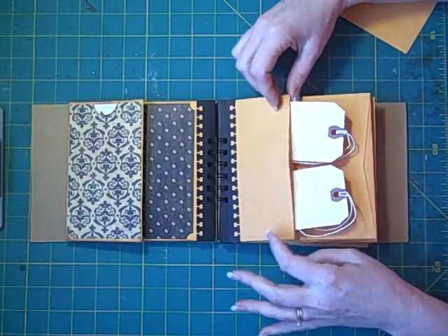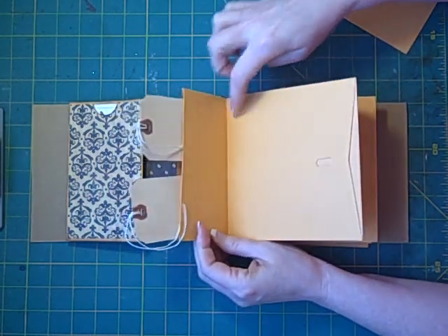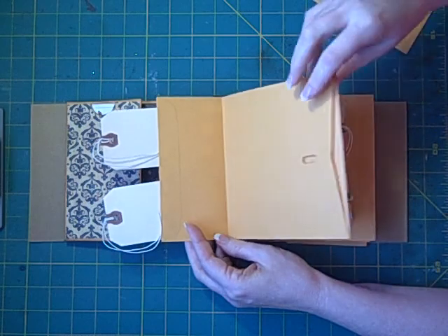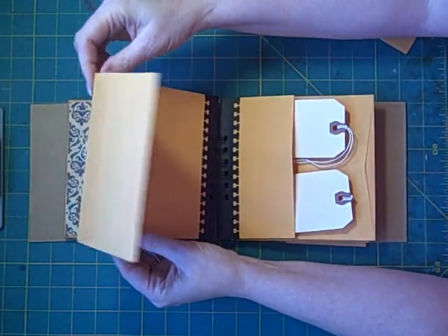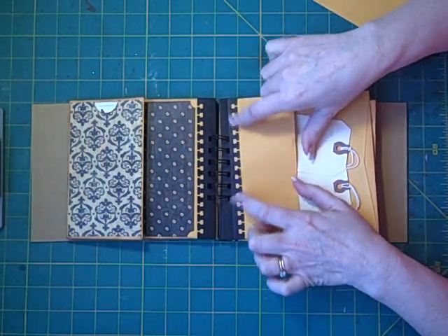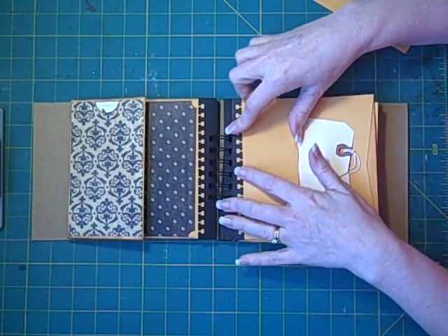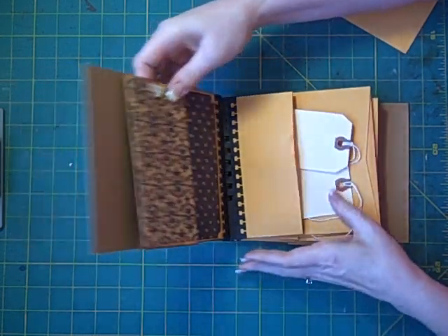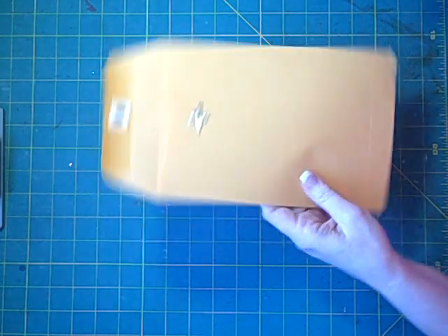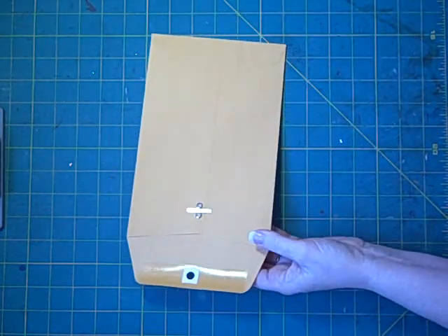Let me show you the naked version — nothing done to it yet. Here's the six by nine envelope, the big area, the opening, and here's the flap with the smaller coin envelope attached. I've added a piece along here so I can bind it with my Bind-It-All. You could also bind it with rings if you don't have access to a Bind-It-All.